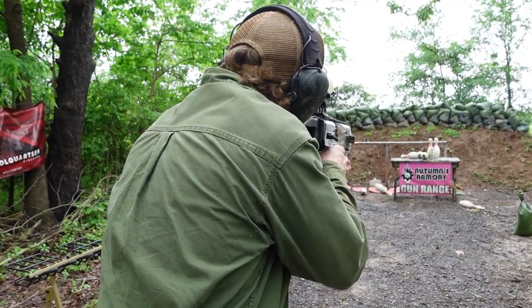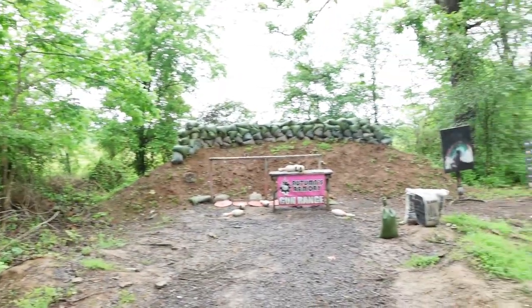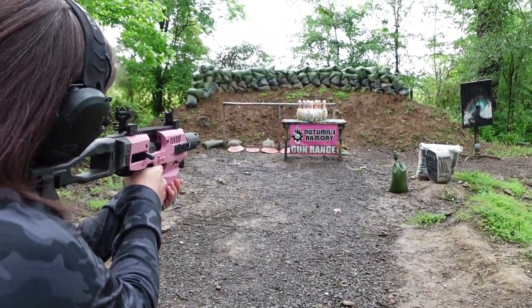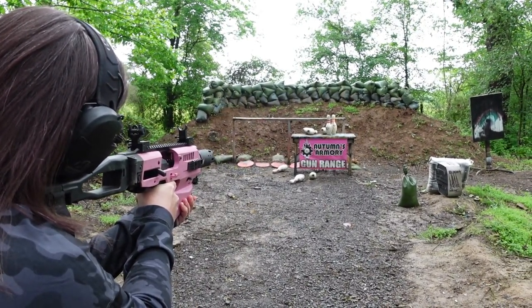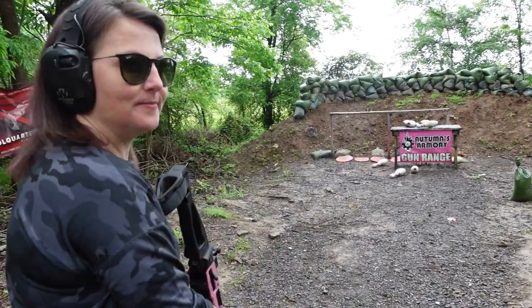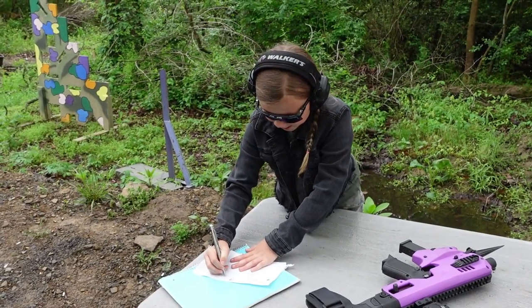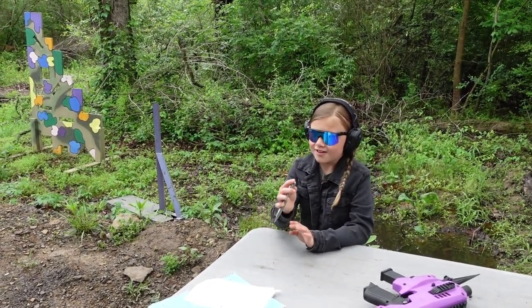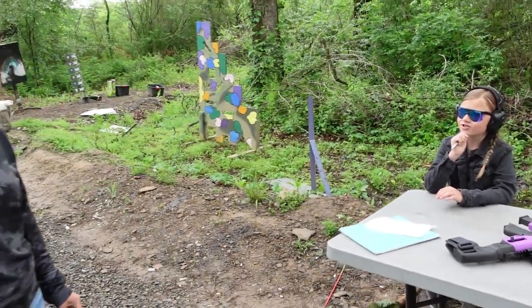Oh yeah, spares, finally! Nice. Sweet! We got three spares in a row and one strike. I know three strikes in a row is a turkey — what's three spares in a row? A chicken!